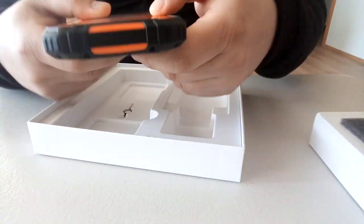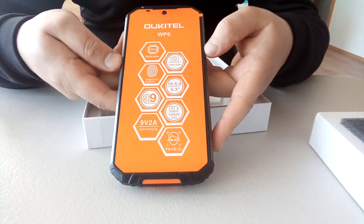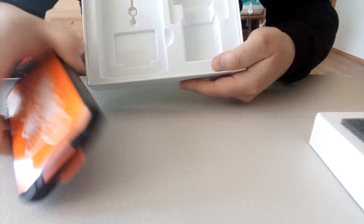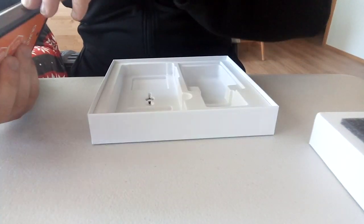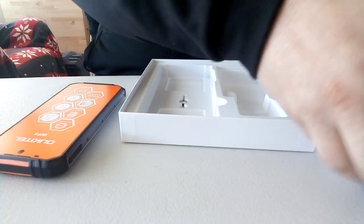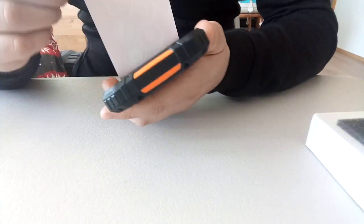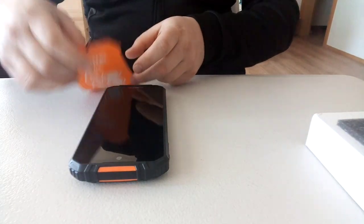And there it is — the Oukitel WP6. And here is also the SIM key. It looks like I'll need to use the key. Let's put this to the side.